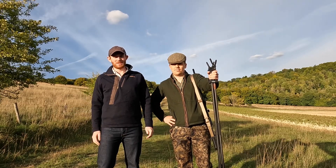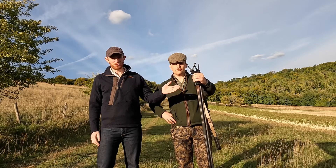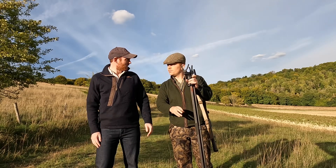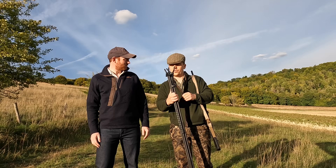Hello everyone and welcome to the DeerCast. Today we are talking about the Blaser shooting sticks, which Harry has owned since the stalking show — so that was sort of March-April time, maybe six months or so now. Yeah, something like that — shot a couple of deer with them.